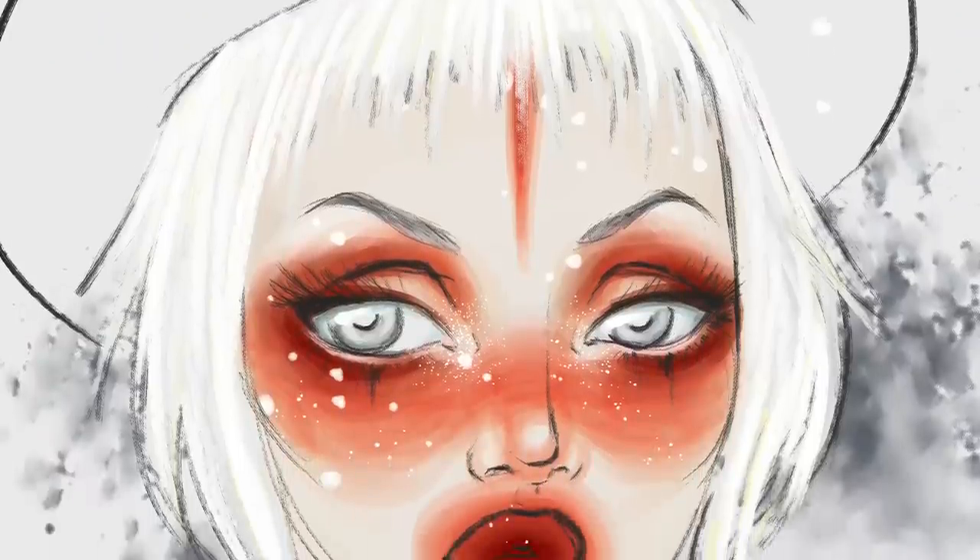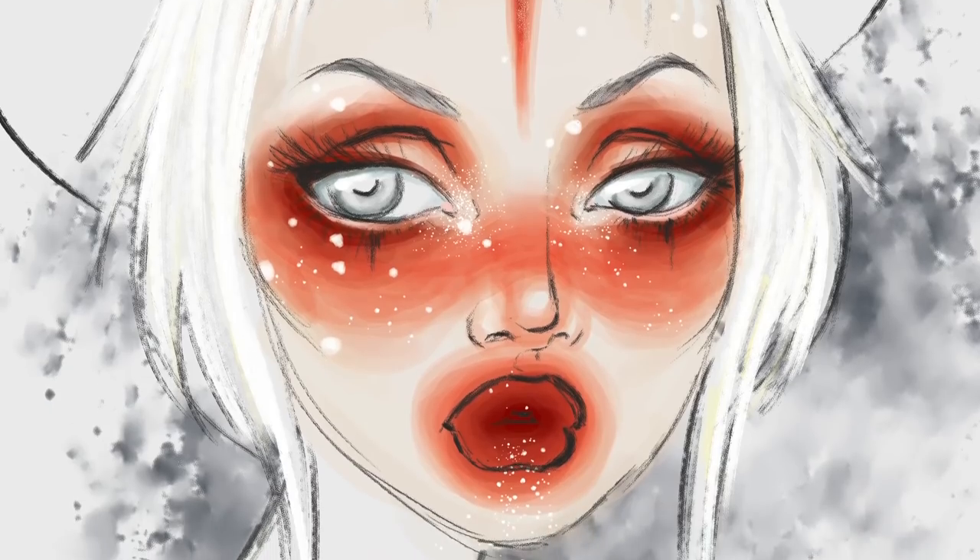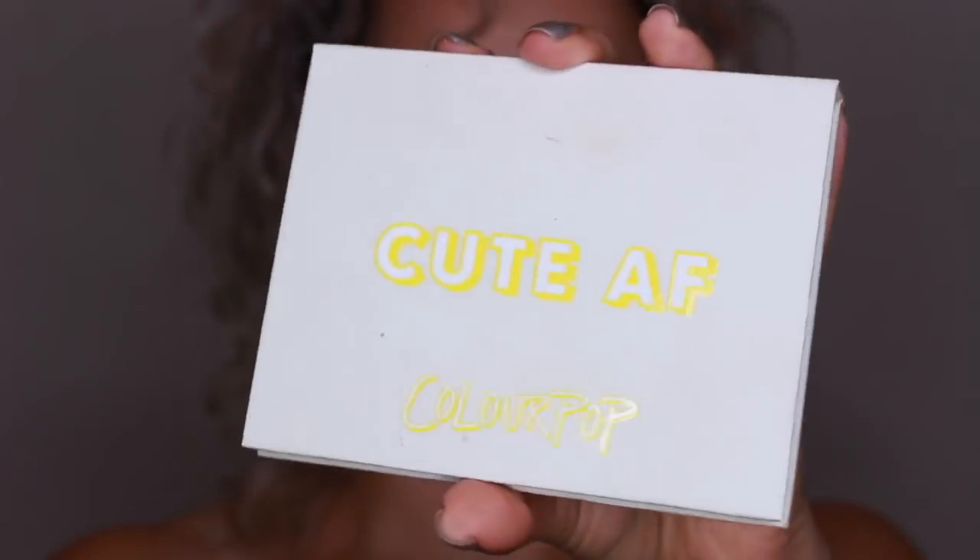Hey guys! Today's look is based on a drawing that I did on a flight a while ago. I've got my base done so I'm going straight in with the colors.